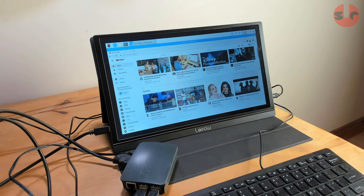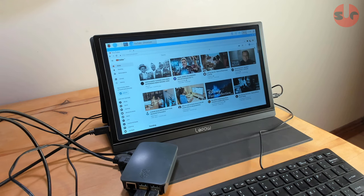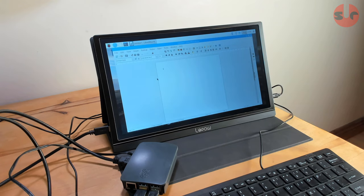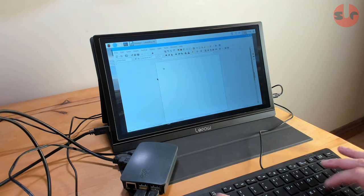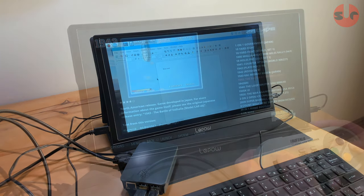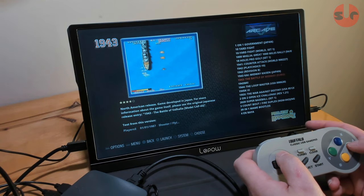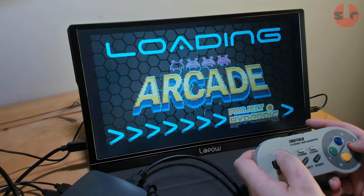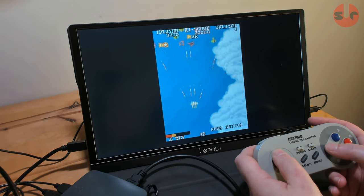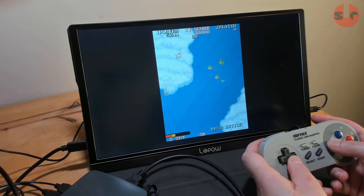This display is also perfect with my Raspberry Pi. One thing I'm not able to show you — as I don't have a suitable mobile phone to demonstrate — is that many mobile phones with USB Type-C connectors will plug directly into the Leepow and mirror the phone display, which is a neat way to watch movies from your mobile on this larger screen. And again with my Raspberry Pi, this time running RetroPi, I'm able to set up a really neat retro gaming station pretty much anywhere because it's such a compact little setup.